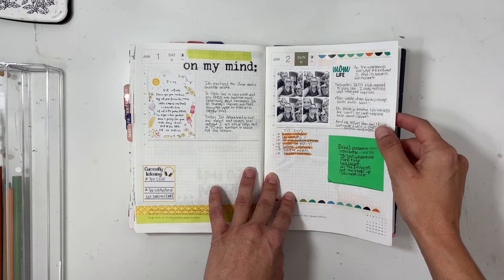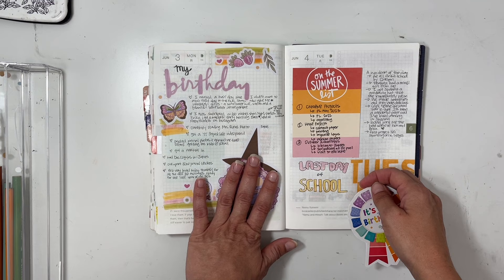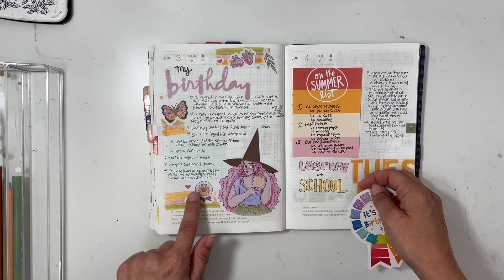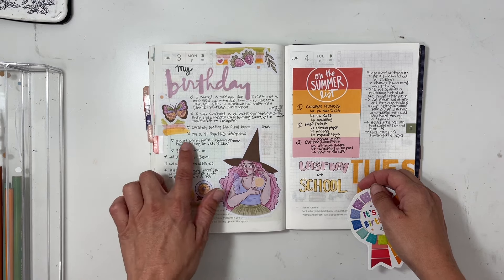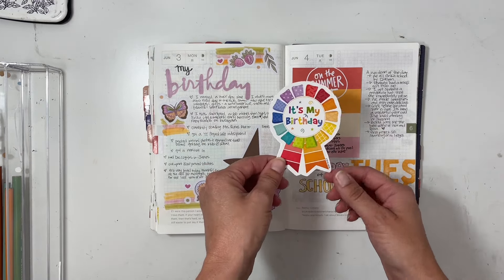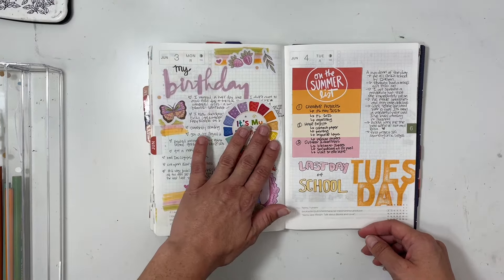This was my birthday entry and I used a summer witch sticker from the shop in the Netherlands that I always link in my description box. I also added some Tombow swipes and a clear sticker I printed from a scrapbook kit my co-worker gave me. I need to get a clip or something to just clip it there.